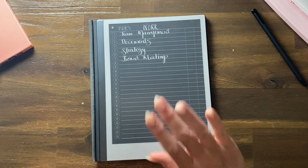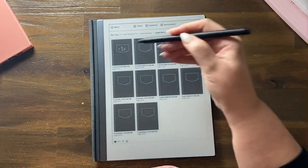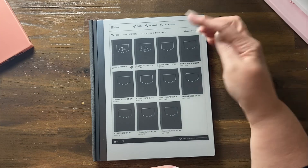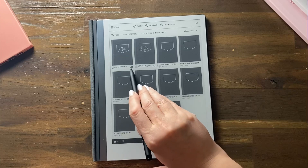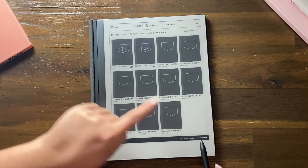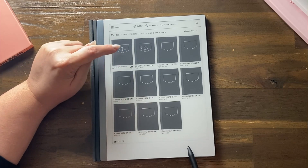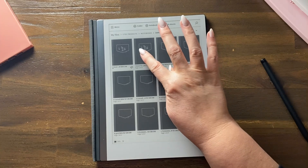What I love about digital notebooks is that you can copy a notebook as many times as you want. Press and hold, duplicate — you've got a second copy now, labeled 'copy.' You can see the progress bar synchronizing. It's synchronizing all the writing I did in there, and it takes time, so just be aware of that.